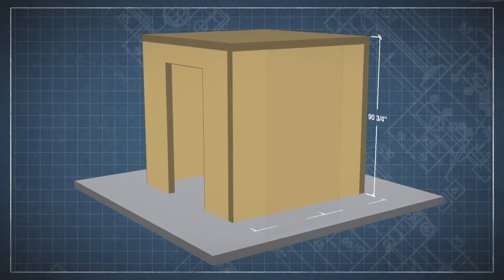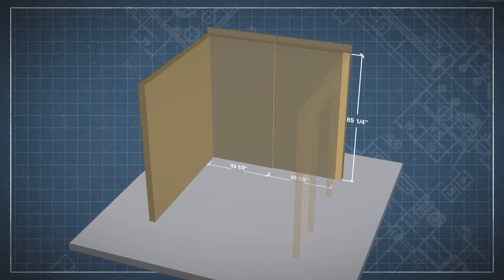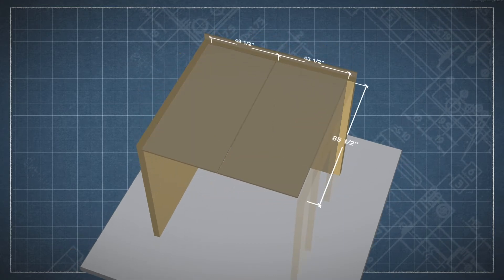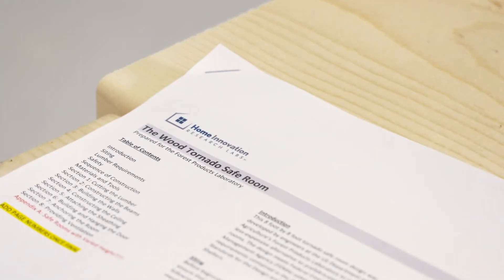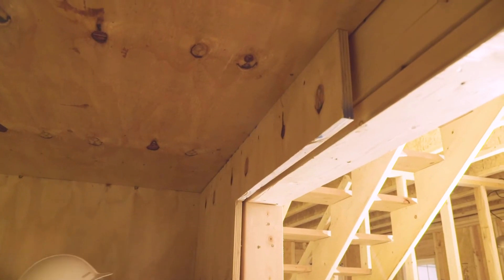The individual sheets of plywood are cut to the dimensions necessary to cover the surface where they will be installed. This equals 48 inches by 90 and 3 quarters inches for each of the exterior walls, 43 and a half inches by 85 and a quarter inches for each of the interior walls, and 42 and 3 quarters inches by 85 and a half inches for the ceiling. Note that all of these dimensions are included in the accompanying construction guide.